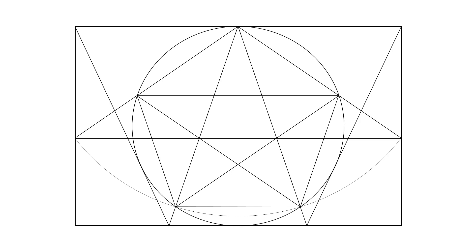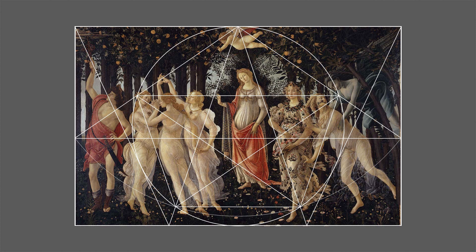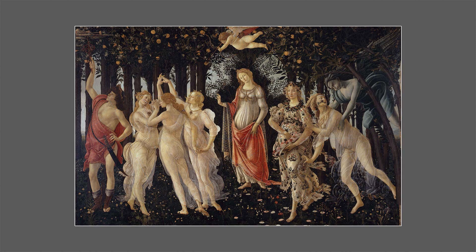Definitely a beautiful, and in many ways surprising, bit of geometry. If Botticelli was looking for a geometry to use as the substructure for Primavera, he certainly could have done worse. The Uffizi gives the size of Primavera as 207 centimeters tall by 319 centimeters wide. If this geometry were 319 centimeters wide, it would be 207.35 centimeters tall — nearly exactly the same.